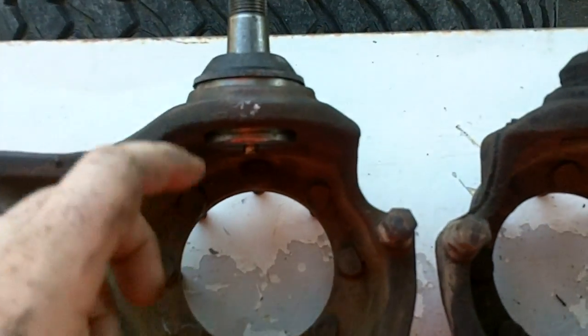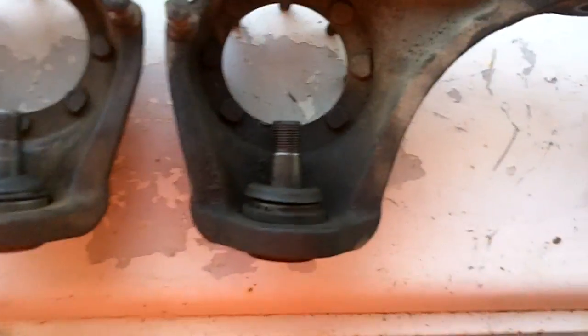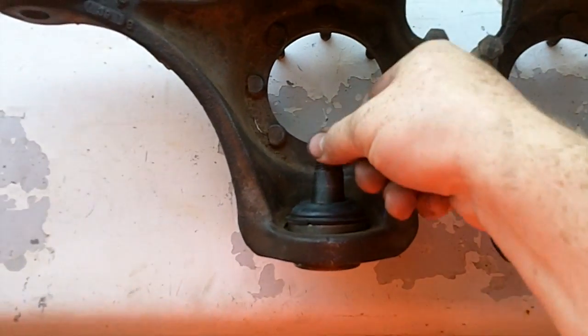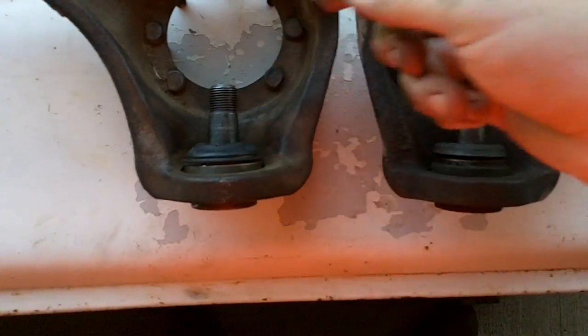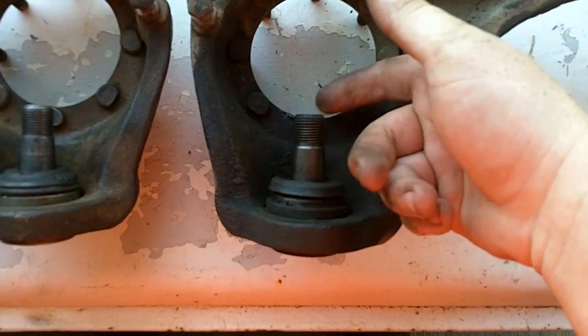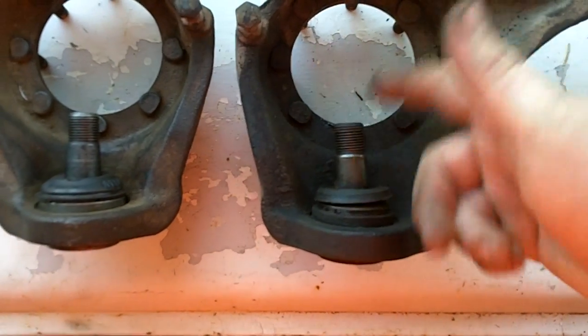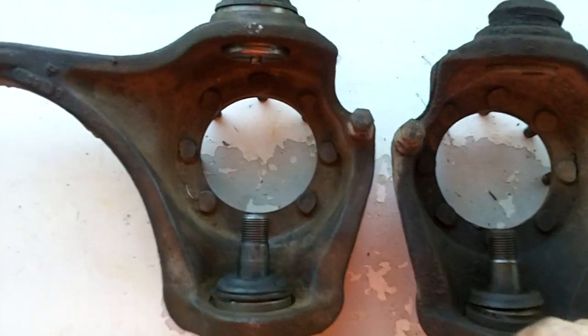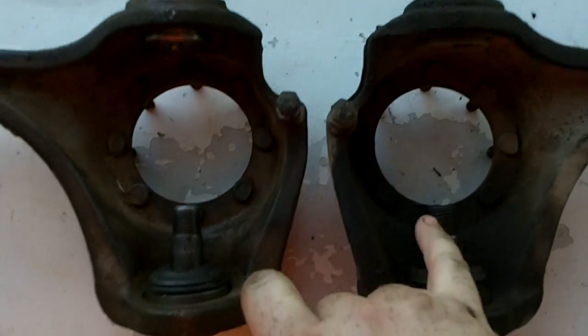Got one side done. Here's the new hotness, there's the old and busted. Basically what you're going to see is the new one moves but it's stiff, nice and controlled — and then there's the old one that just does whatever it wants. That's why we're changing these out — there's the new ones, there's the old ones.